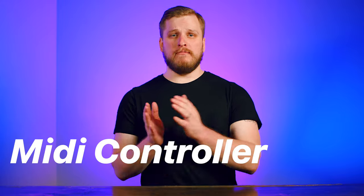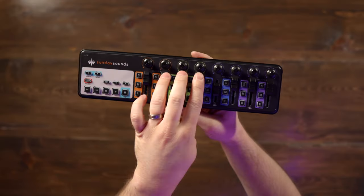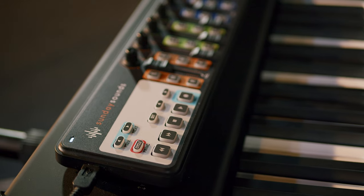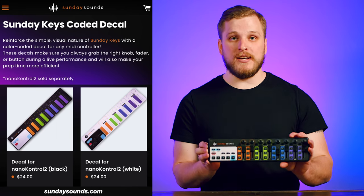Let's talk about MIDI controllers. I'm a huge fan of the Korg Nano Control 2. I don't take a MIDI keyboard with me most of the time when I go play at church, but I do take the Nano Control 2, because it lets me assign and map everything I need in MainStage or Ableton Live to this controller. When I get to church, I just set it on top of whatever keyboard is there, and I've already built up the muscle memory for the knobs, faders, and button presses that are part of my performance. The Nano Control 2 is really inexpensive, runs off USB power, and with the Sunday Keys decal, everything's simple, color-coded, and easy to understand.